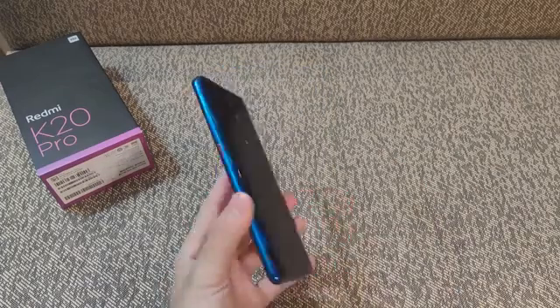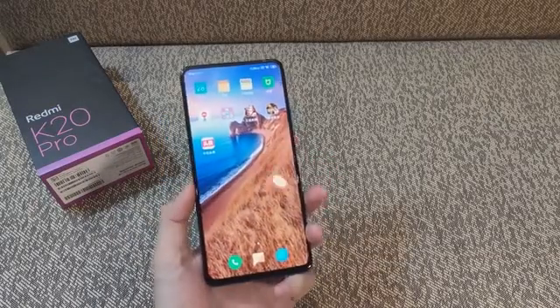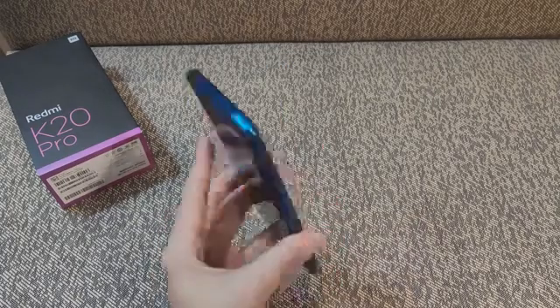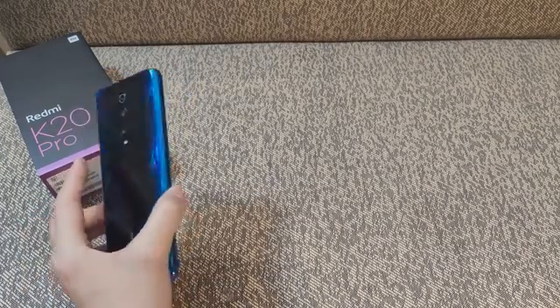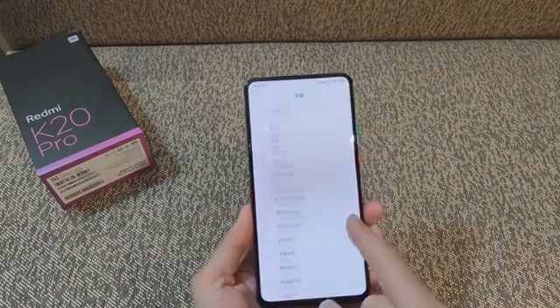The Redmi K20 with its Snapdragon 730 is the second smartphone on the market with the 8nm chip from Qualcomm. Although it has the same display and camera setup, the 48MP main shooter uses the Sony IMX582 sensor. The battery has the same 4000mAh capacity but charges at an 18W rate.